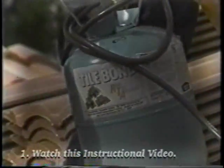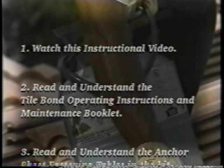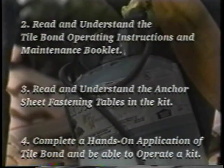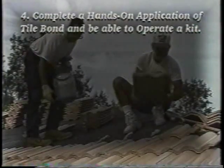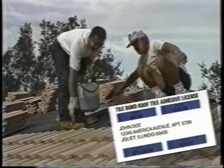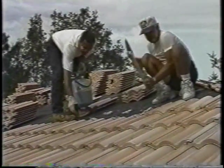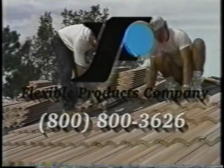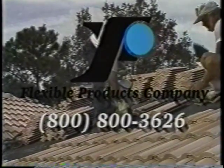To qualify for a license, you must successfully complete the following requirements: watch this instructional video; read and understand the Tile Bond operating instructions and maintenance booklet; read and understand the anchor sheet fastening tables in the kit; and complete a hands-on application of Tile Bond and be able to operate a kit. After successful completion of these requirements, Flexible Products Company will forward to you your Tile Bond applicator license. If you have any questions about Tile Bond, please call our technical department toll-free at 800-800-3626.